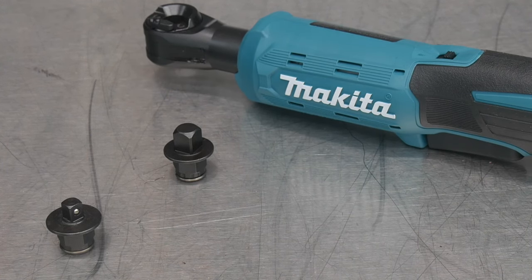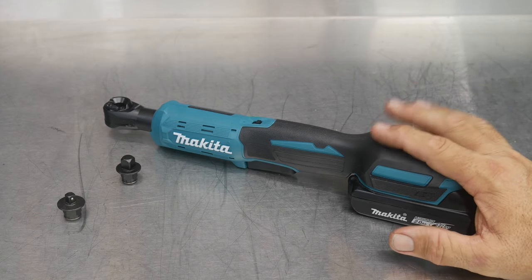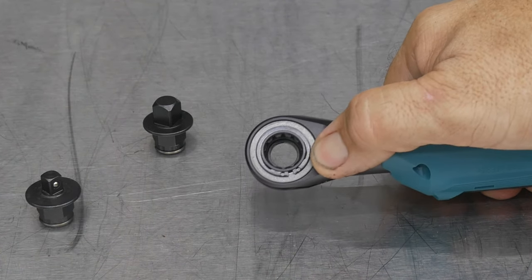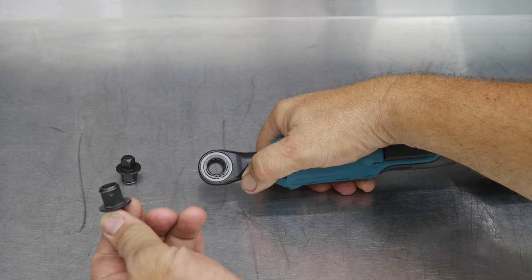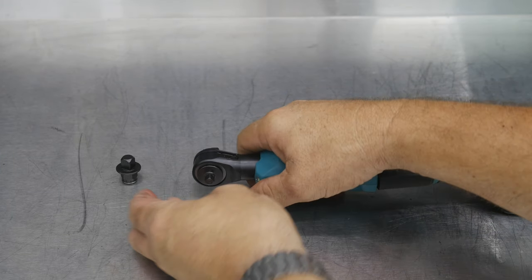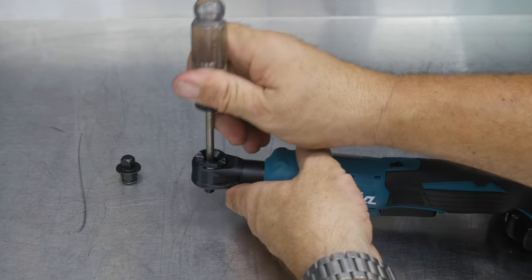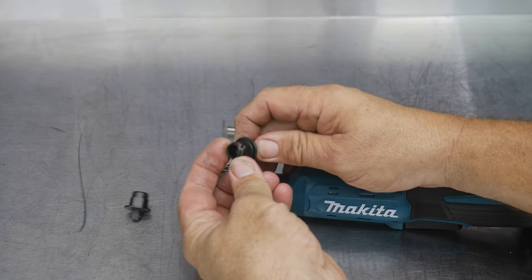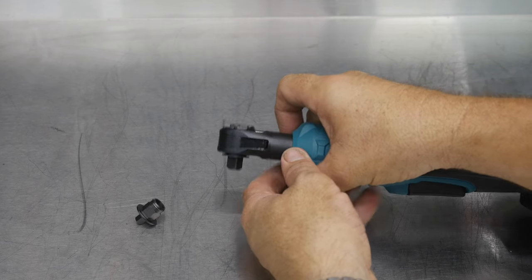It's not specifically a quarter-inch or three-eighths drive ratchet because it comes with both anvils — something pretty unique to cordless ratchets. Makita is the only one I know of that's doing this. The head can also be used as a half-inch drive or 13 millimeter wrench, and that's what the anvil has on the back side — a half-inch or 13 millimeter hex. So now I've got the quarter-inch drive in there, or I can pop that out with a screwdriver. It's spring-loaded and locks into place. Now I've got the three-eighths drive in there.